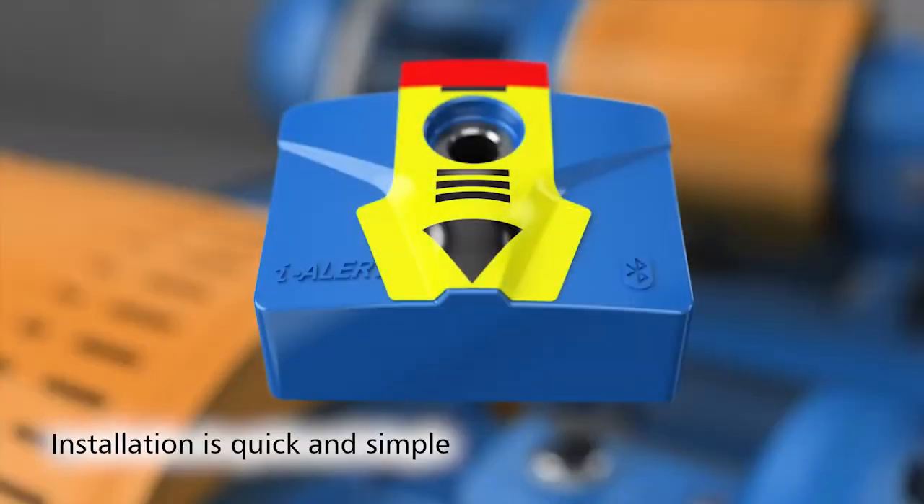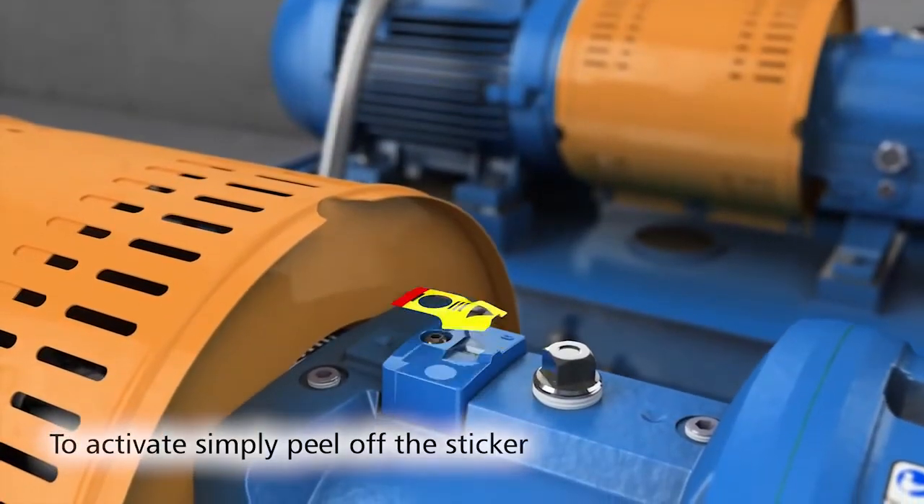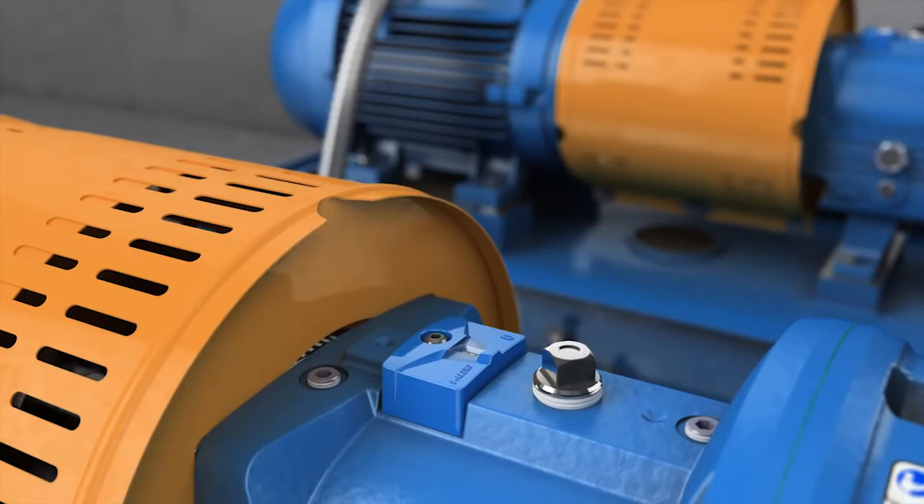Installation and activation is quick and simple. Peel the yellow sticker off, and when it senses light, the ILR2 is automatically activated.